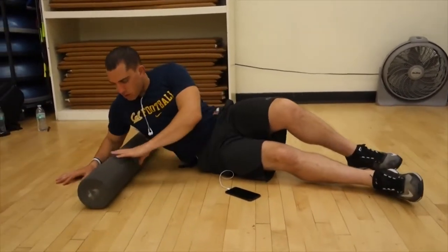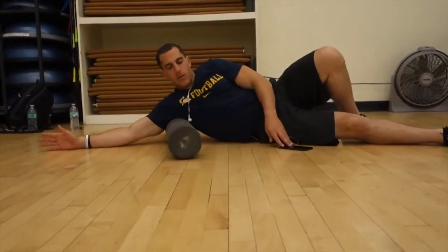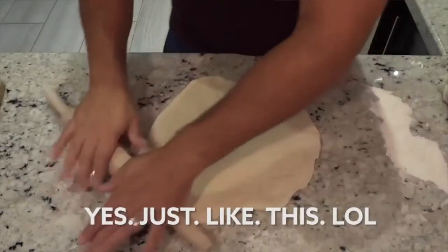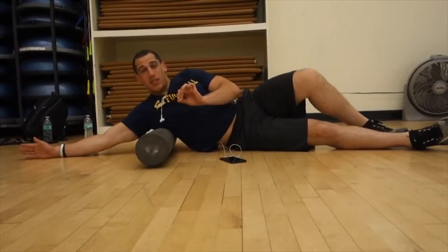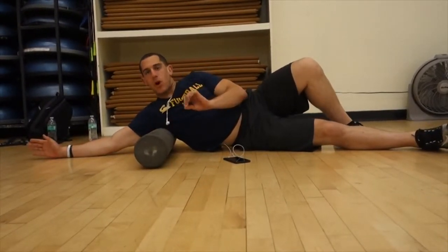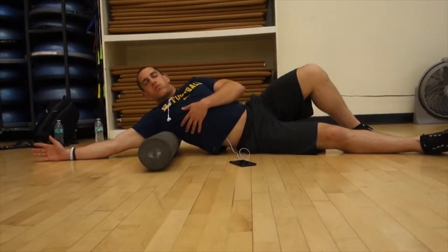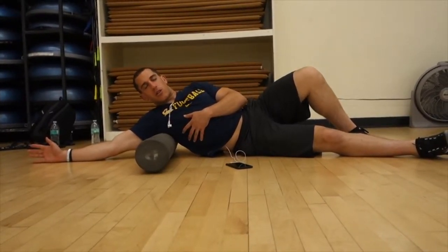Put the foam roller right in your armpit area, then from here use your legs to give a little raise and roll down — like you're rolling out your lats like pizza dough. When you find a spot that's really painful, a sharp pain, dig into that part. That's the part that probably needs it the most. Pause there, take a deep breath in, then take a deep breath out and really try to release that tight part of the muscle.